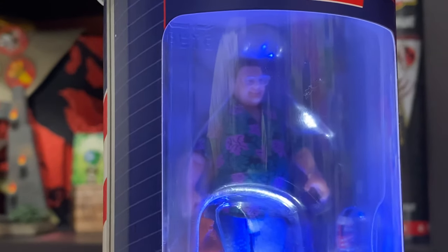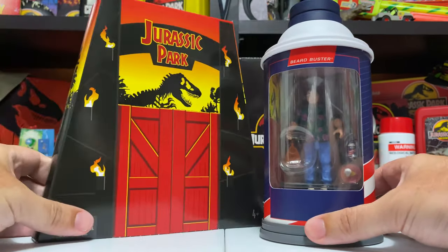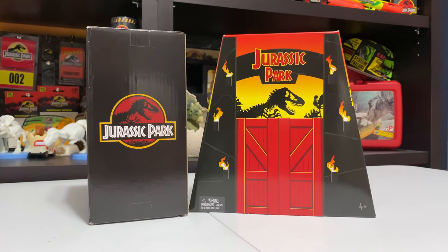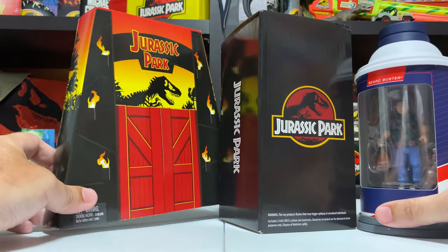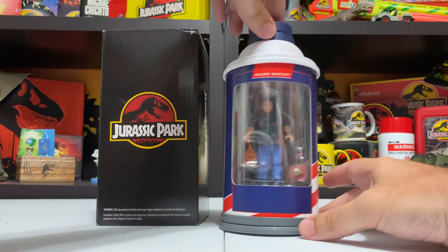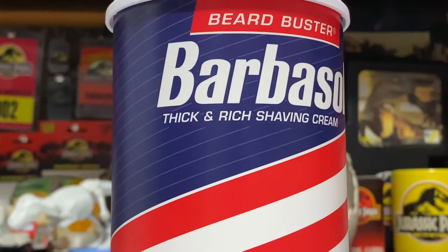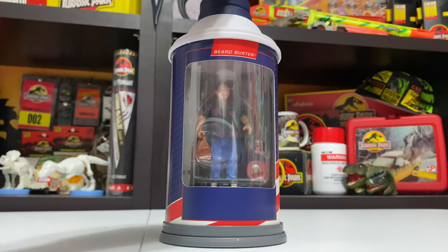That is such a cool way to display the figure. Last year what they gave us was the Hammond in the box, where the doors open and you could see Hammond inside, which was pretty cool and totally blew our minds at the time. But with that figure there really wasn't a lot going on in terms of interactivity - it was just a cool shell for a figure inside. Here we have this awesome light-up feature with audio - that is just awesome.